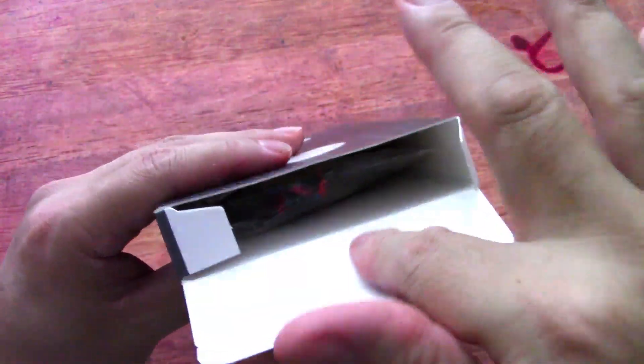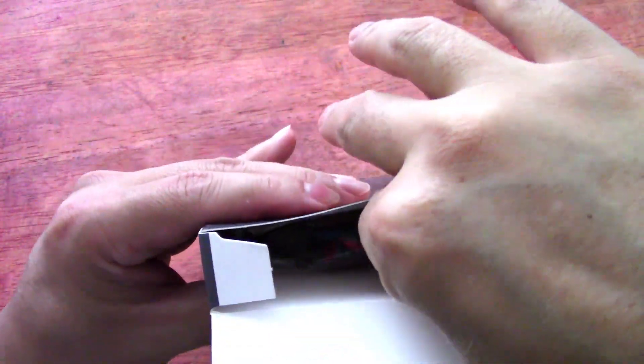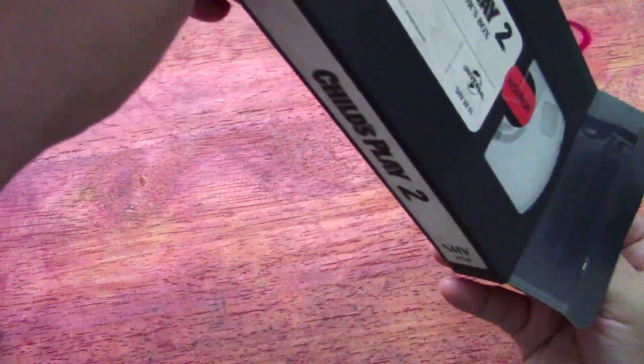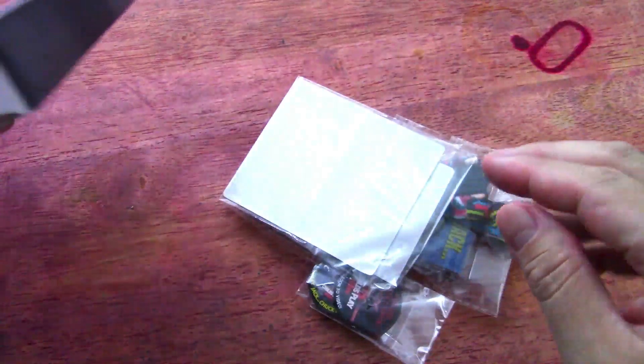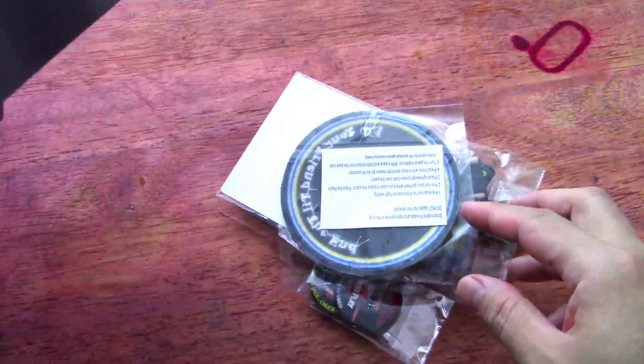Let's open this up. I'm going to keep everything kind of together because I want to display this thing in my collection. Oh — there's actually quite a few things in here.